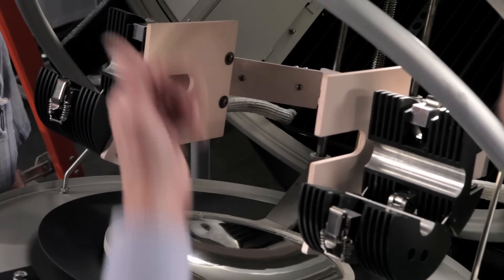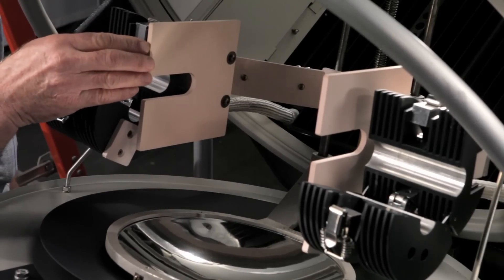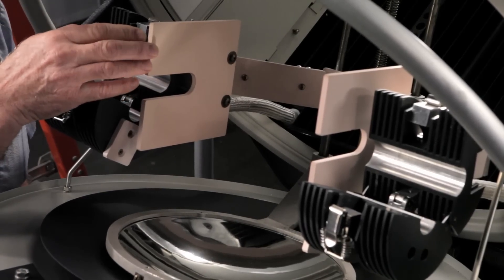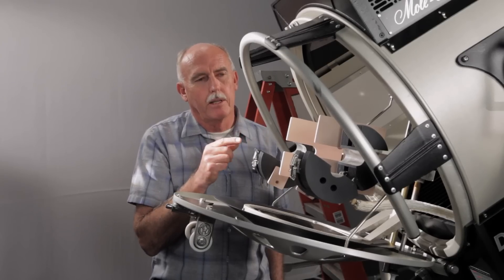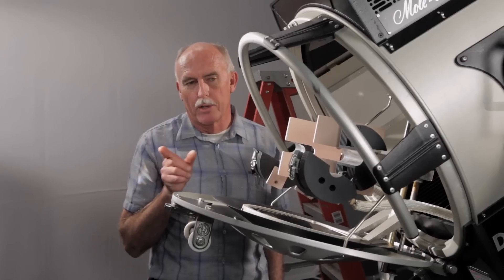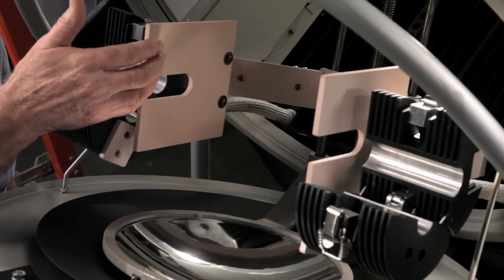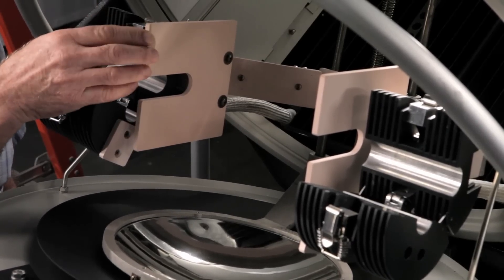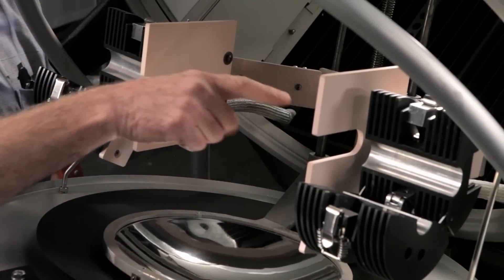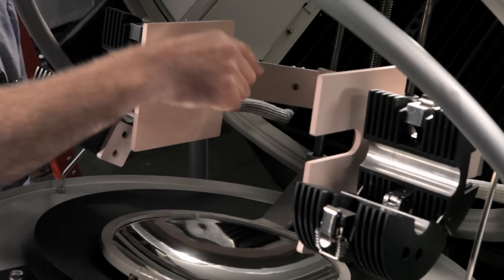Also notice here, we have some insulation — these are porcelain, machinable porcelain heat shields, so that the heat radiated from the globe itself is blocked from hitting the sockets. We also have heat shields down at the bottom to protect the actual yoke arms that hold the sockets in place.